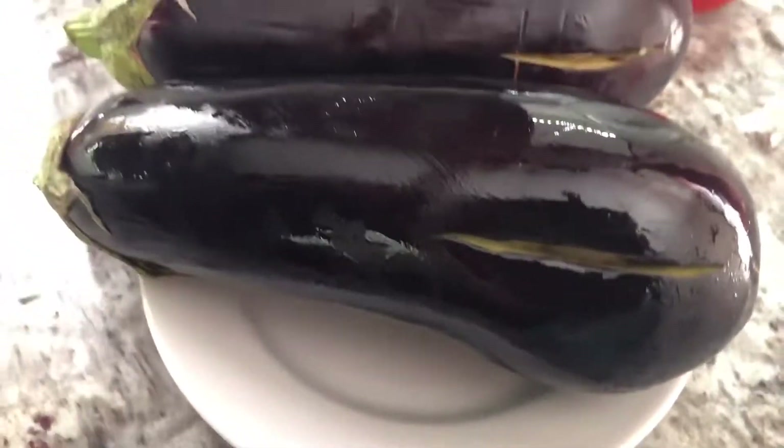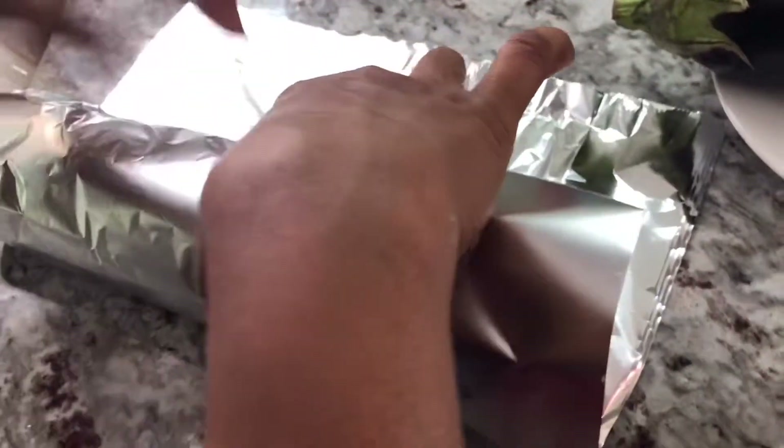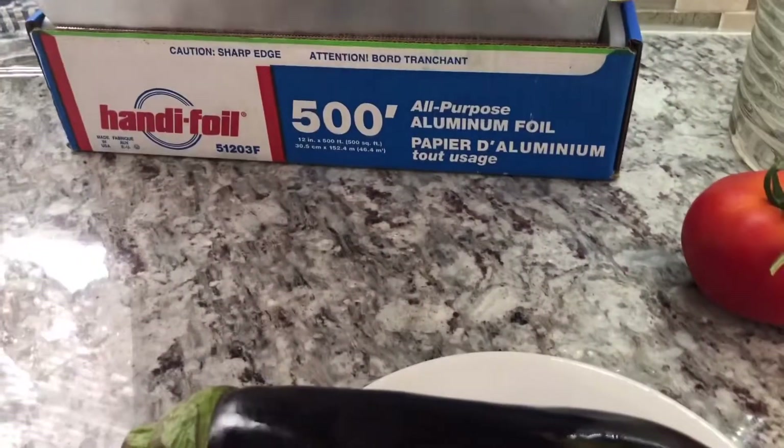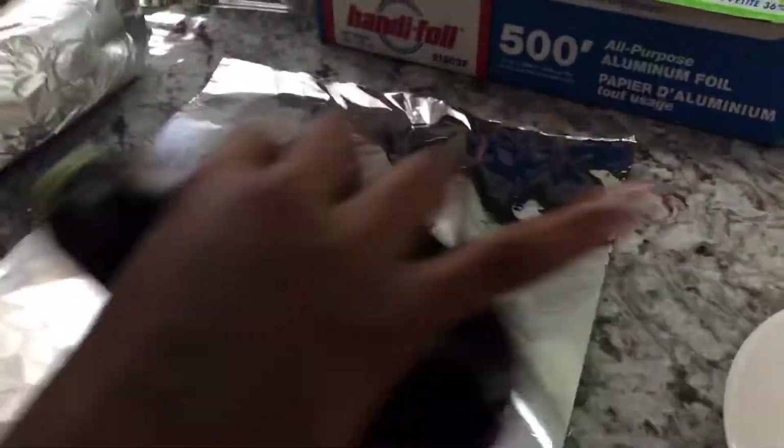Because I'm going to do it on my stovetop, I want to wrap it up in foil paper. We're going to wrap it like this in a foil wrap. Since I'm cooking it on my stove, I don't want the juices to fall out and mess my stove because then I'll have a lot of cleaning. Then I'm going to do the same for the other one — just wrap it up in foil like that.